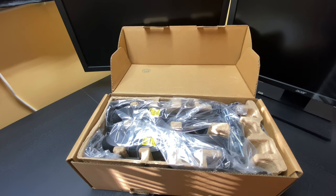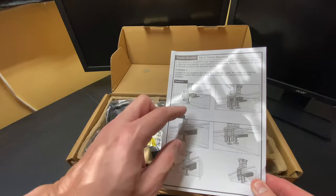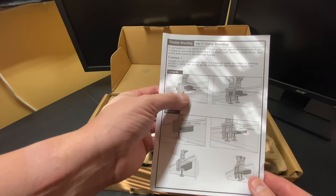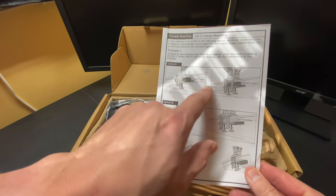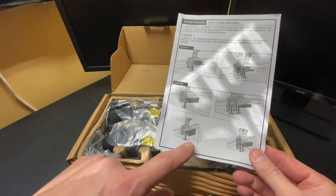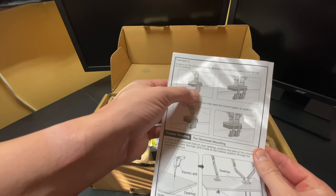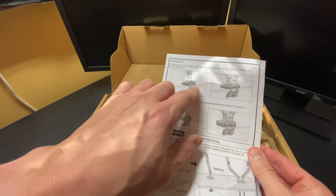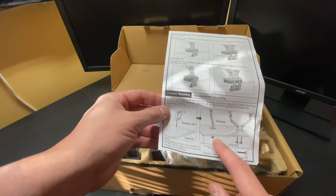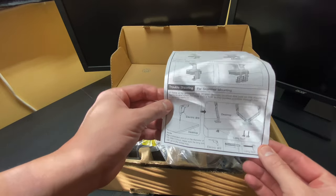Here is an example of desk mounting that comes with the monitor arms. It shows the different options depending on what kind of desk you have. Option A is sometimes putting a wood board in the back and then clamping the clamps to the wood board. Other times you have a crossbar so you don't need a wood clamp. It all depends on your desk. For desks that are too thin for a C-clamp, they show you how to mount the device a little differently. For grommet mounting, you have different options including the desktop way, which is the one I prefer.